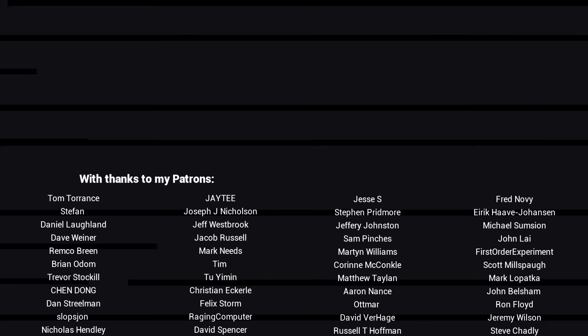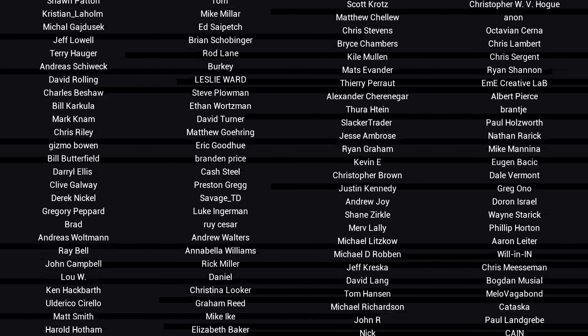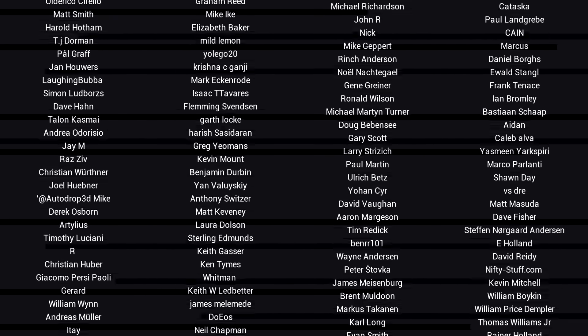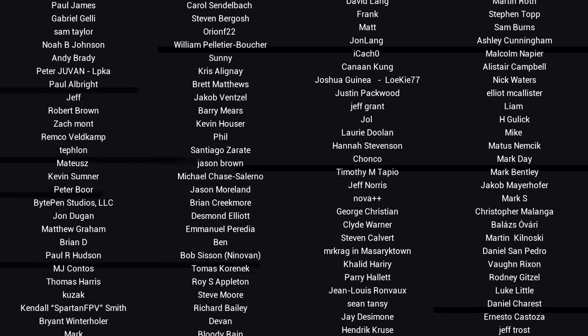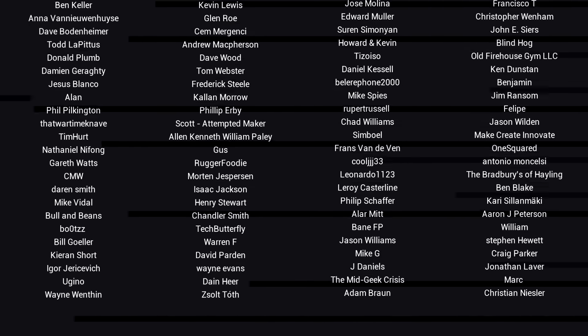G'day, it's Michael again. If you like the video, please click like. If you want to see more content like this in future, click subscribe and make sure you click on the bell to receive every notification. If you really want to support the channel and see exclusive content, become a patron — visit my Patreon page. See you next time.